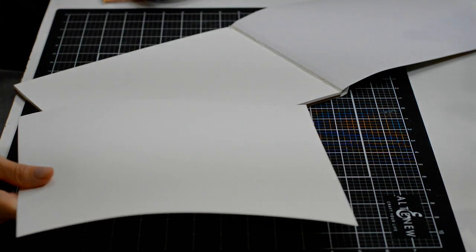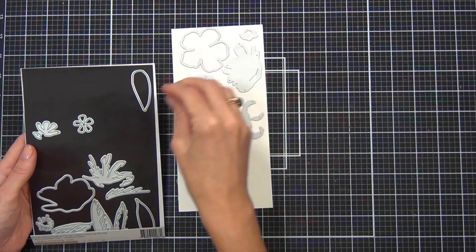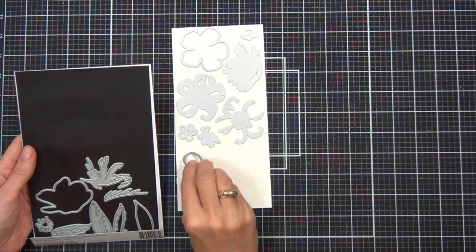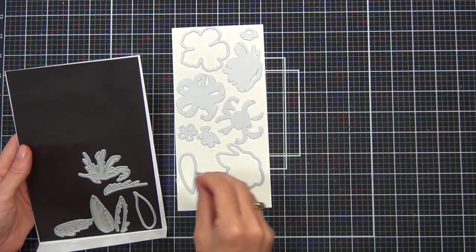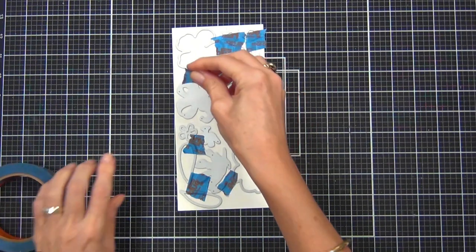The best way to start here is to grab some watercolor cardstock — I've got the pad from Altenew. This means I can add as little or as much water as I want. I won't have to be so restrictive, because if you use normal white cardstock and add too much water, it's going to peel and mash up the cardstock and it won't look pretty.